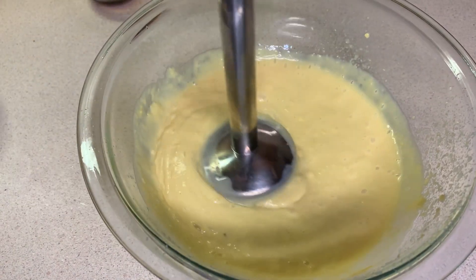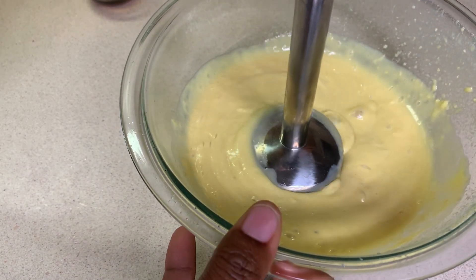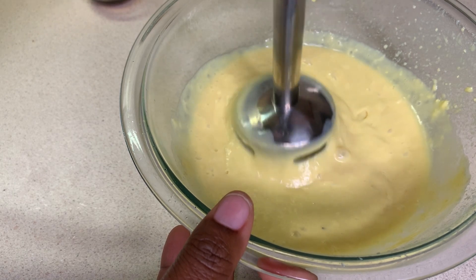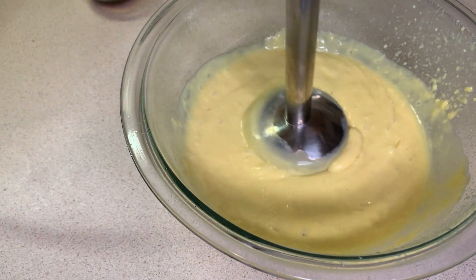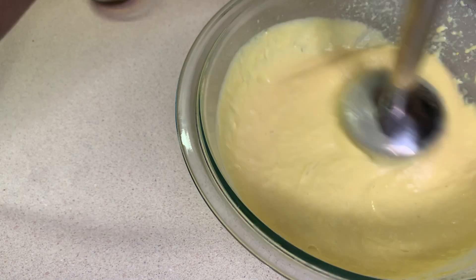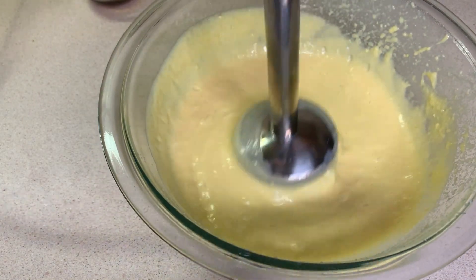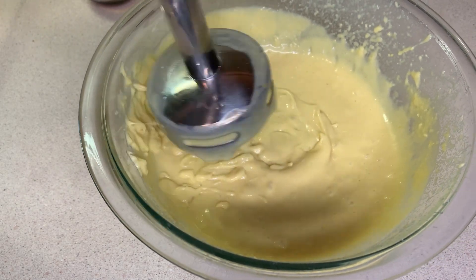Here I am pureeing my ackee and condensed milk. I was tasting as I was going along because the curiosity in me couldn't wait to see what it would taste like. I'm pureeing the condensed milk and the ackee together to a smooth consistency. If you have a blender and you want to use it, you could go ahead.